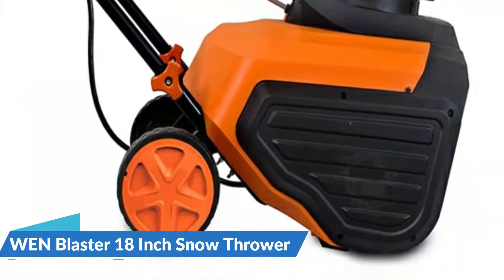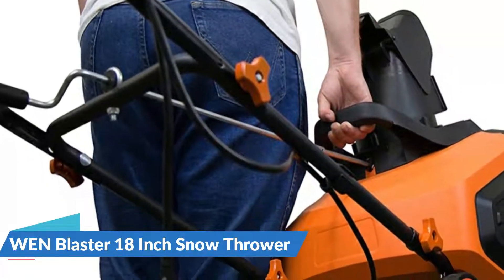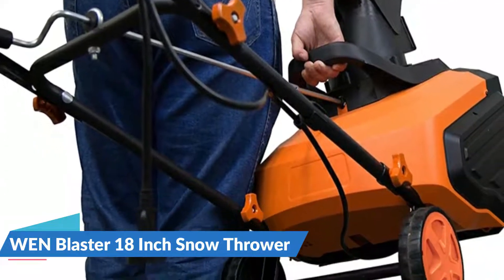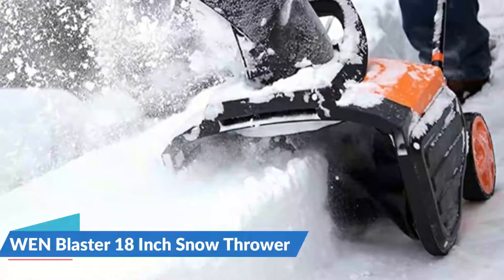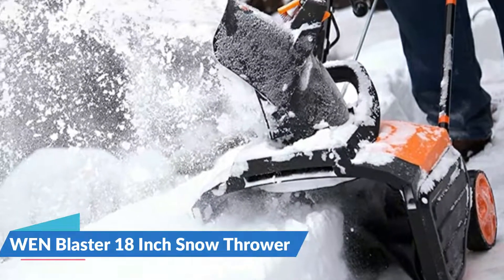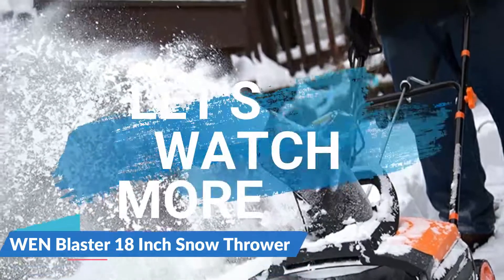The lightweight design, combined with the 6-inch wheels, allows for easy steering even in the harshest of conditions. Your snow blaster is also covered by a 2-year warranty, a nationwide network of skilled technicians, and a helpful customer service line because it is a WEN product.